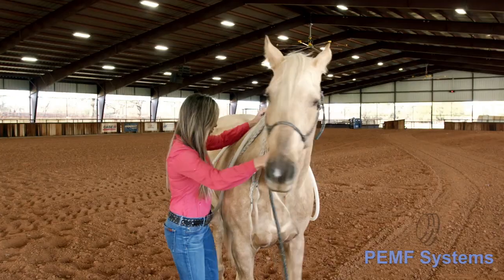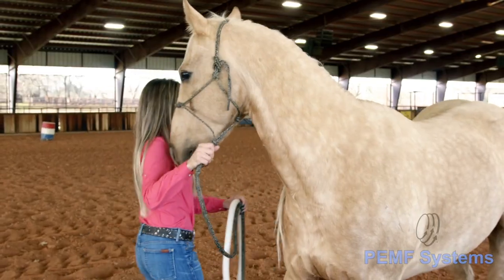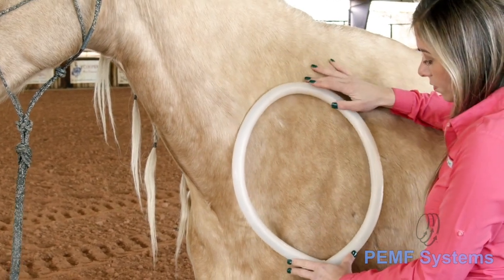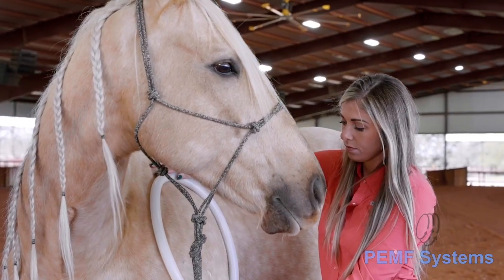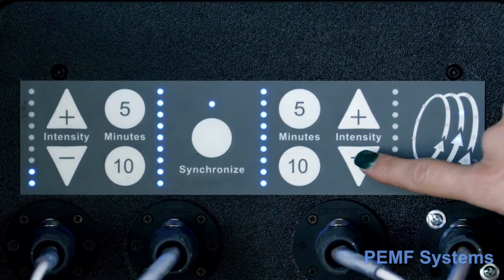Some equines might be anxious about a loop touching them. If the animal is skittish or has never been treated with PEMF, lay the loop on its front left shoulder before selecting a treatment time and an intensity level. Once the animal is comfortable with the weight of the loop in place, select a treatment time and the lowest intensity possible to begin with.